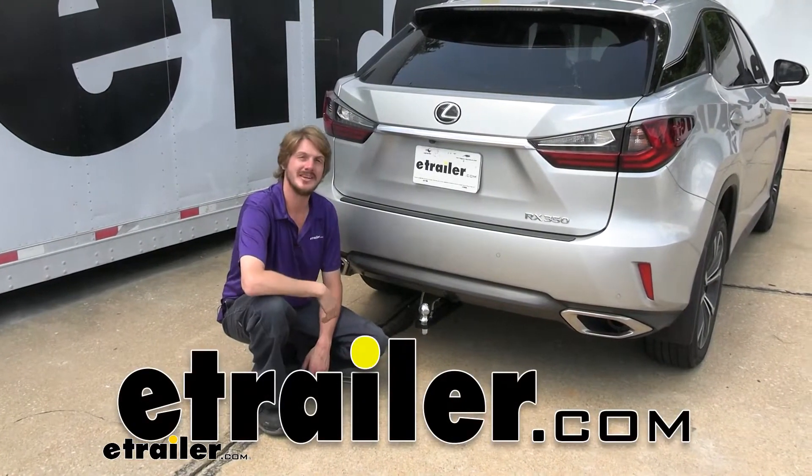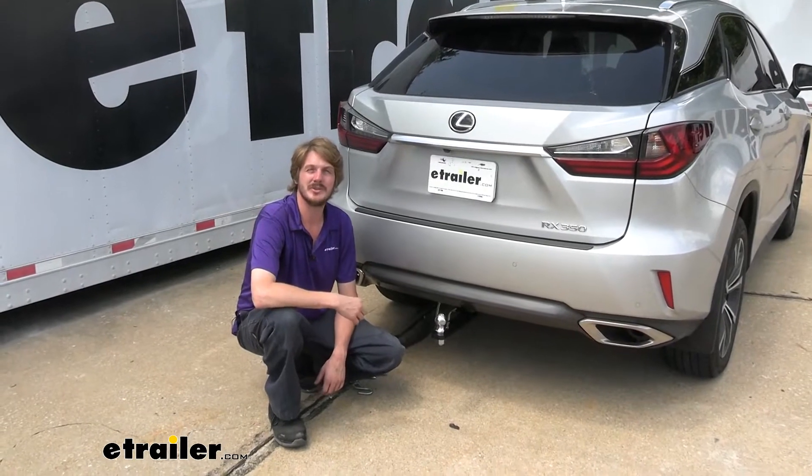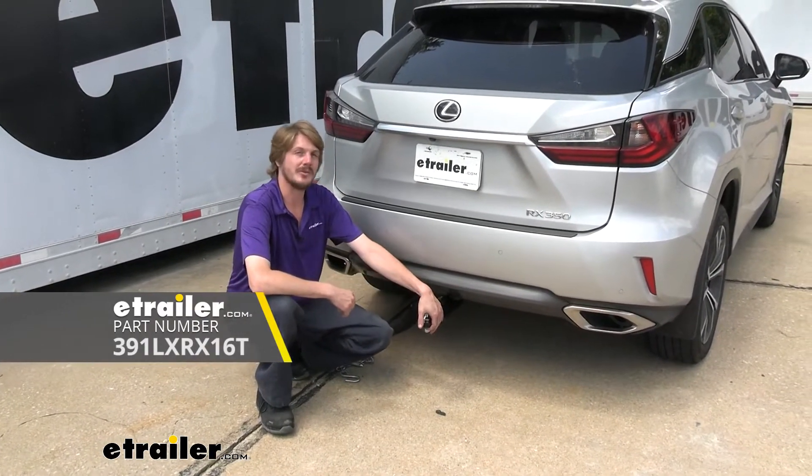Hi there, Lexus owners. Today on your 2018 Lexus RX 350, we're going to be taking a look at and showing you how to install Stealth Hitch's full towing and rack receiver package.